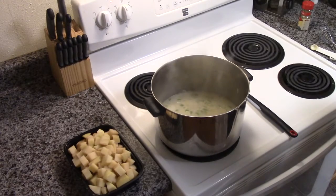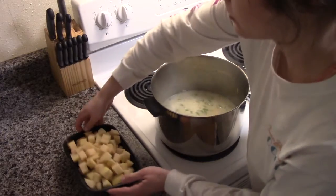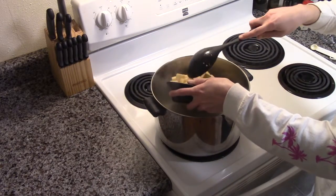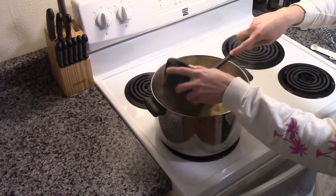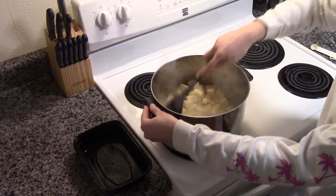After it is thickened, we will now stir in two or three potatoes, peeled and diced. Make sure we get it stirred in.